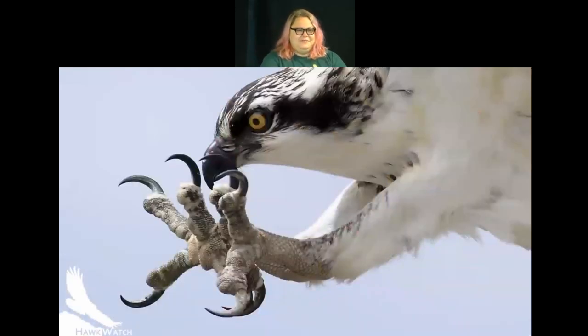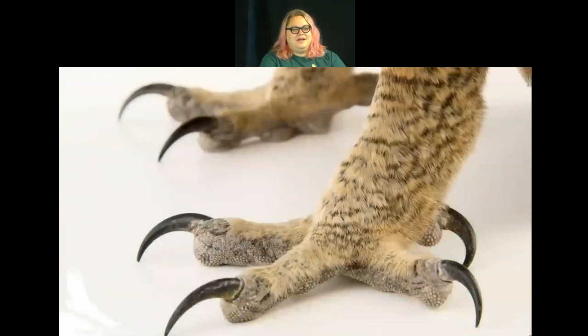The osprey has three toes in front and one big toe in the back, but both the osprey and the next bird share a unique feature: the ability to move one of those front toes either to the back or the front. So you can see two toes in front and two toes in back — ideal for perching in a tree. But when hunting, it can rotate that outside toe forward to seize prey.